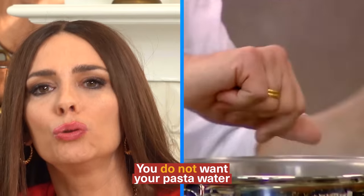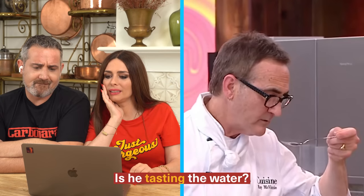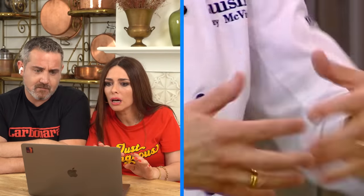You have to salt it like a seasoned soup. You do not want your pasta water as salty as the Mediterranean Sea. Is he tasting the water? Incorrect — this is what you do. You toss the pasta in and as it absorbs, depending upon the shape, some like rigatoni need more. You have to taste the pasta as it goes in. You cannot know how salty the pasta is going to be by tasting the water.